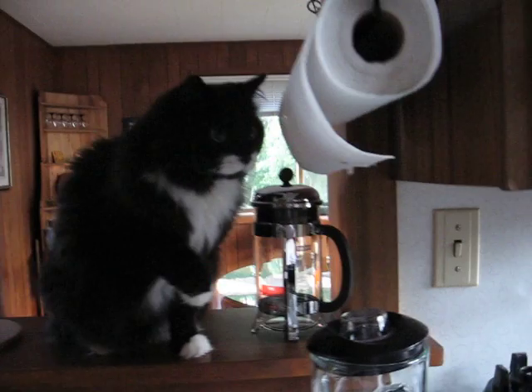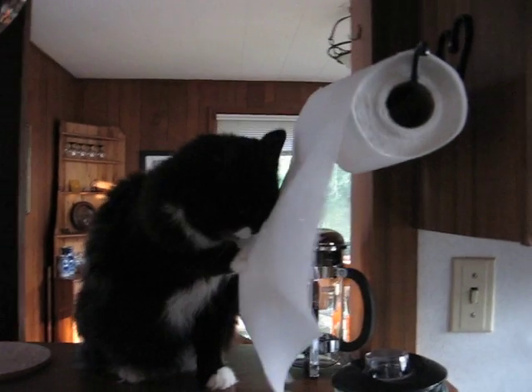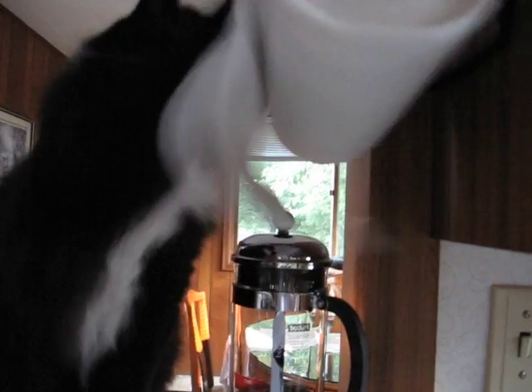We're going to use a little salt and pepper. Hey Darren, come get your cat.